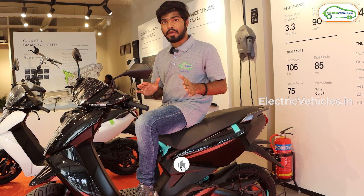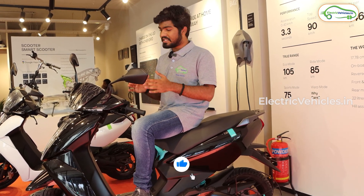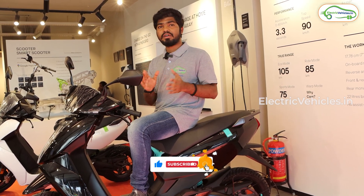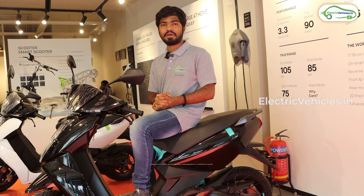That's all about the Ather Stack 5.0 update. What's your opinion on it? Let us know in the comment section. If you found this video helpful, please hit the like button and don't forget to subscribe to Electric Vehicles India — go green, go electric!